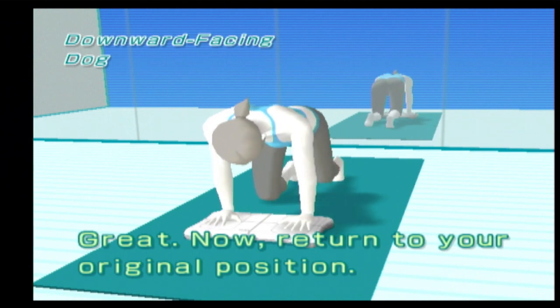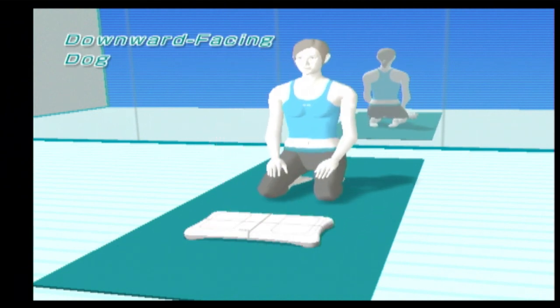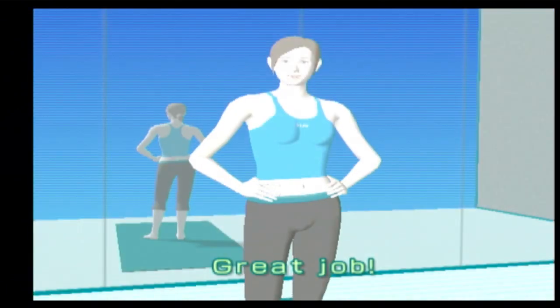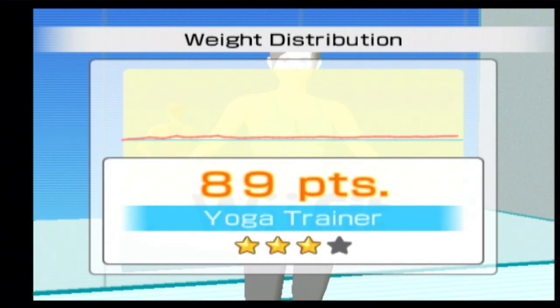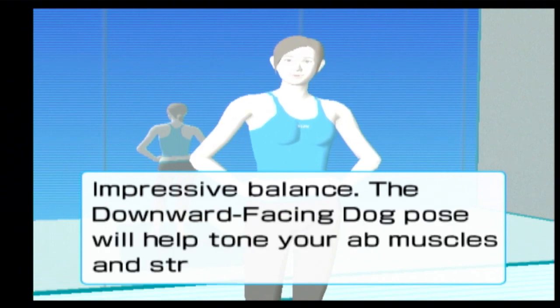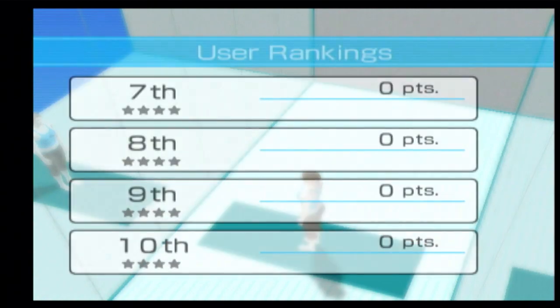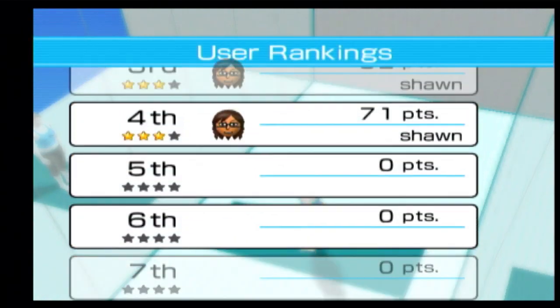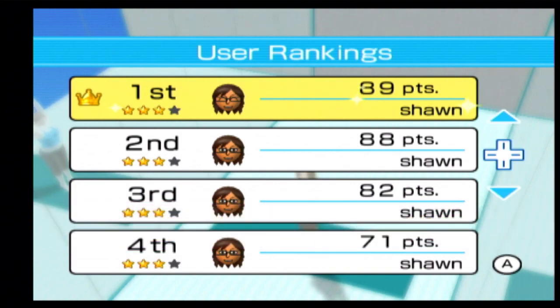Now return to your original position. Great job! Impressive balance! The downward facing dog pose will help tone, improve, and maintain good posture. Set aside time every day to practice. The downward facing dog pose.